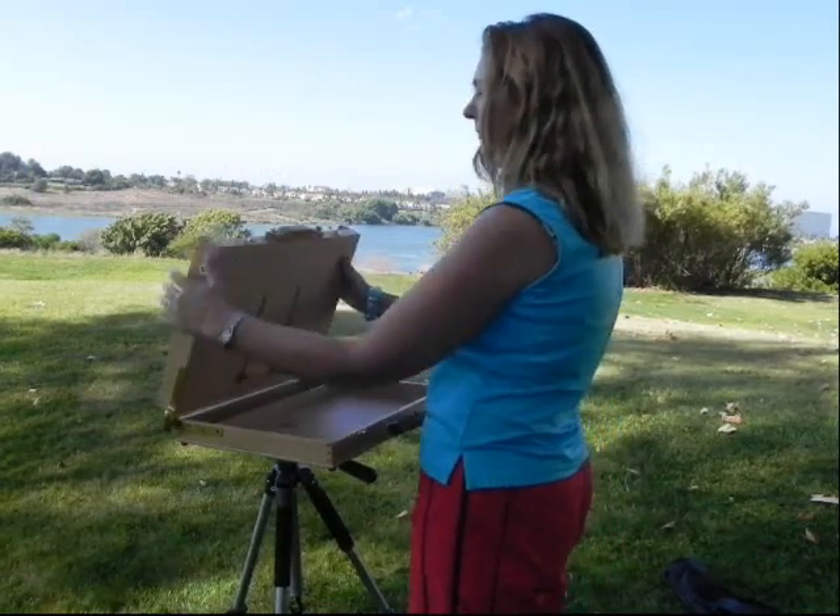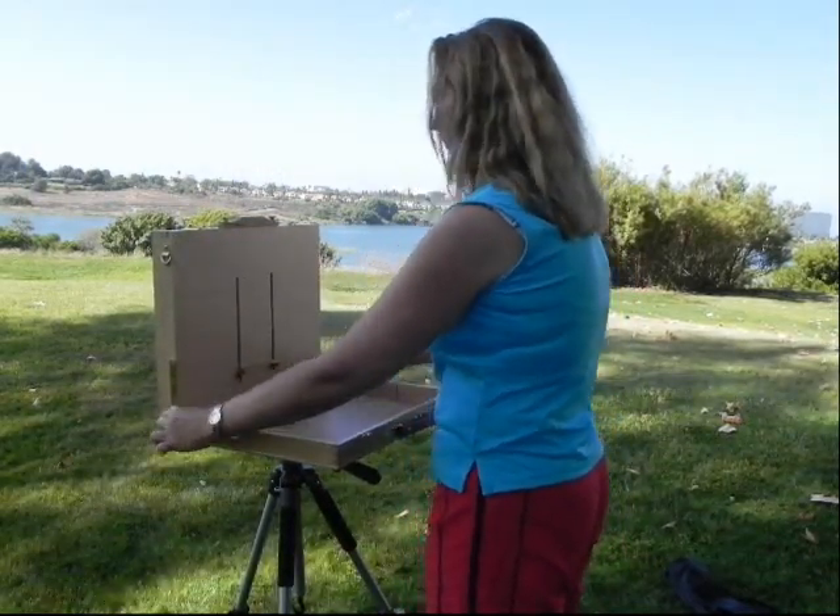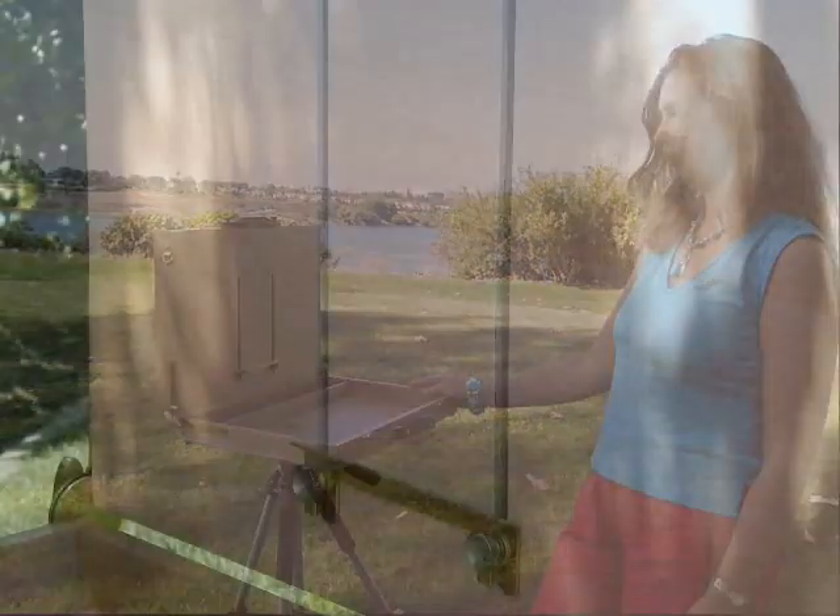Unscrew the locking knobs on either side of the box hinge to open the lid. Never attempt to open or close the lid without first unscrewing the locking knobs.